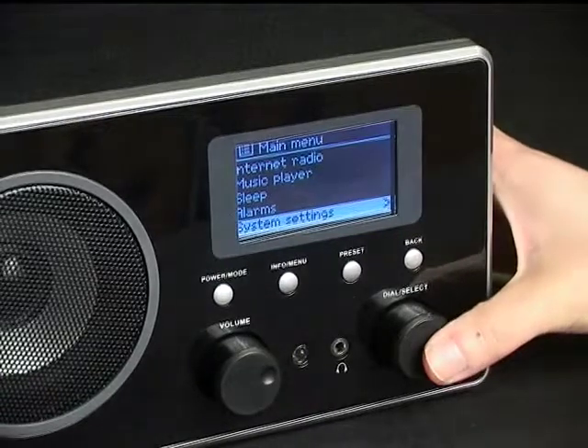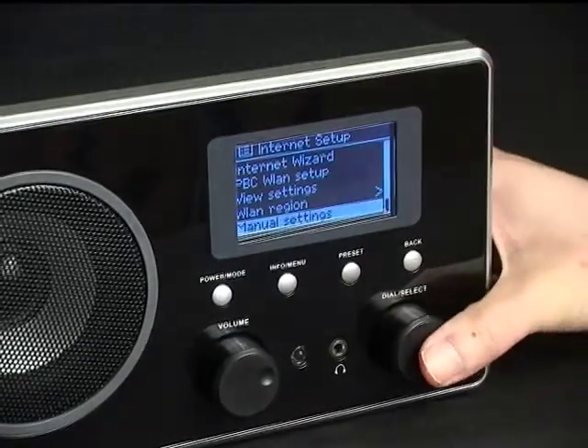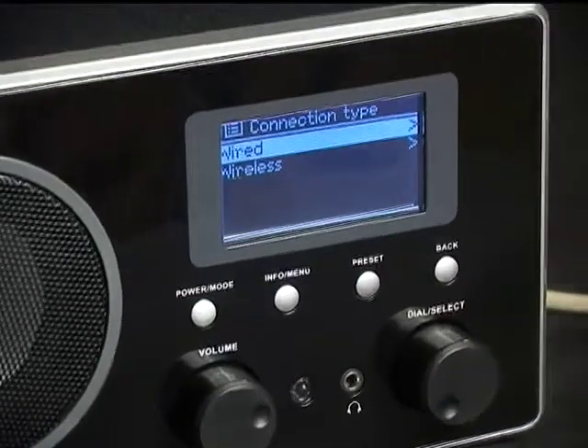Select System Settings, then choose Network. Select Manual Settings. Choose Wired for the connection type in the next step.